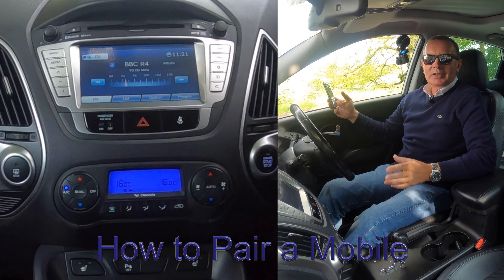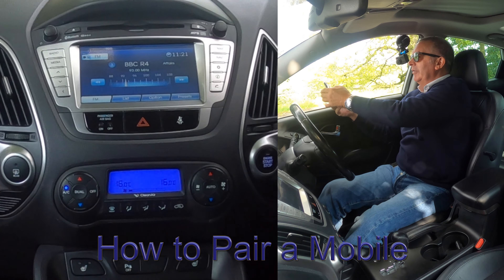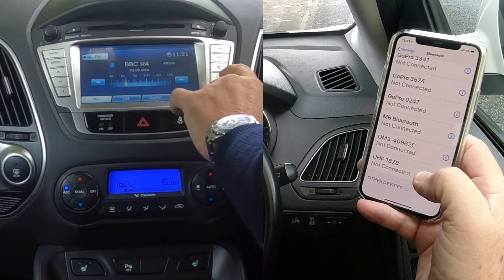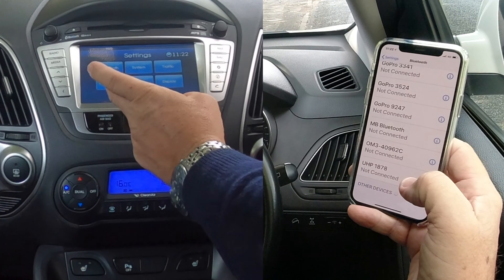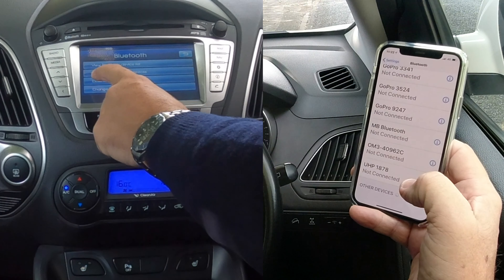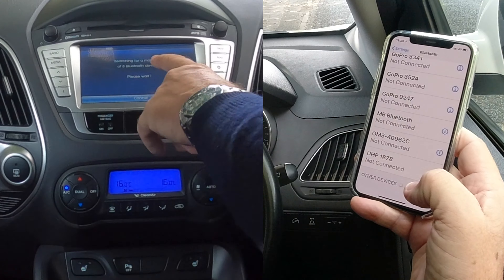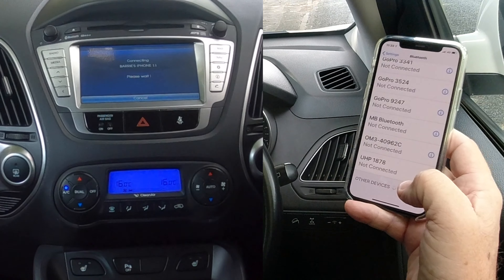I'll just show you how to pair a mobile to the Bluetooth audio system in this 2013 Hyundai ix35. First, make sure Bluetooth is on. Over to the audio system — there's a cog symbol. Press that, and you've got Bluetooth. View Bluetooth device list, search for Bluetooth devices. So we click search, and we're watching out at the bottom here. Searching for a maximum of eight Bluetooth devices. It's come up with my phone — Barry's iPhone — we click on that.